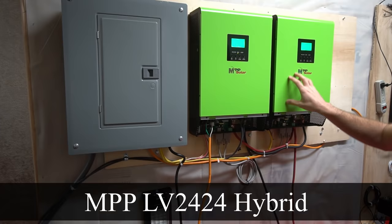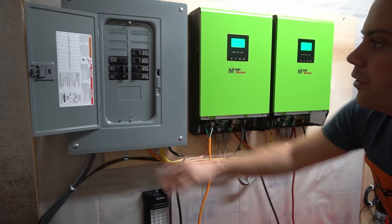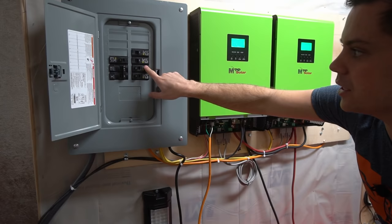These inverters are wired in parallel for split-phase operation, so each one supplies each leg, and together they supply a distribution panel. I have quite a few circuit breakers in here, but I'm using these two for the 240-volt receptacle outside so I can speed-charge my Tesla or supply my house's panel in a grid-down situation.